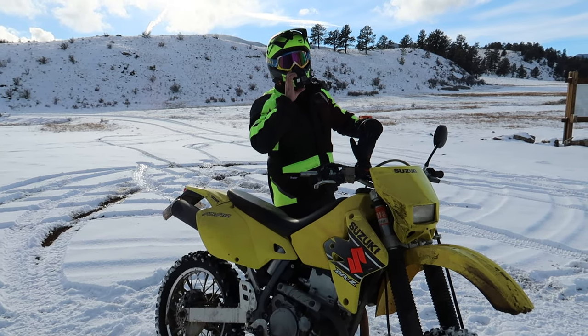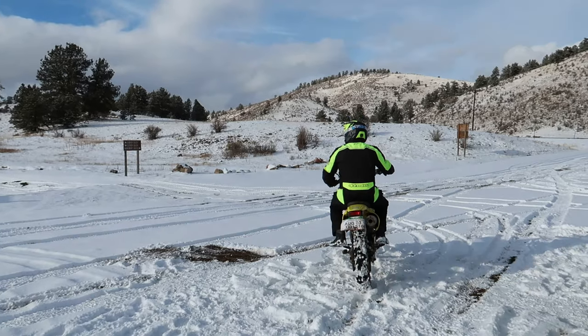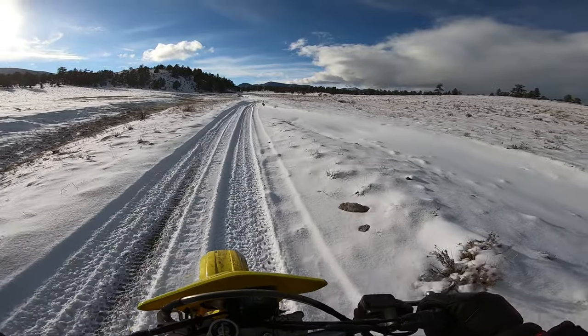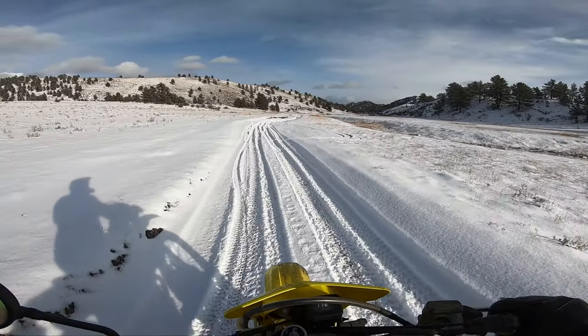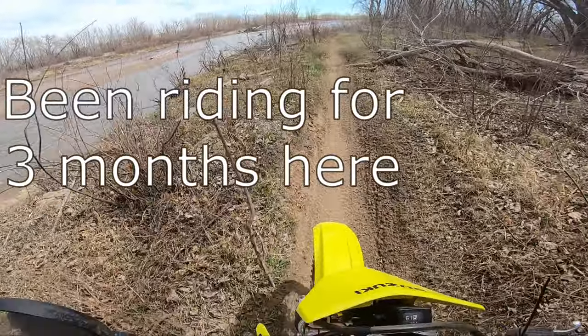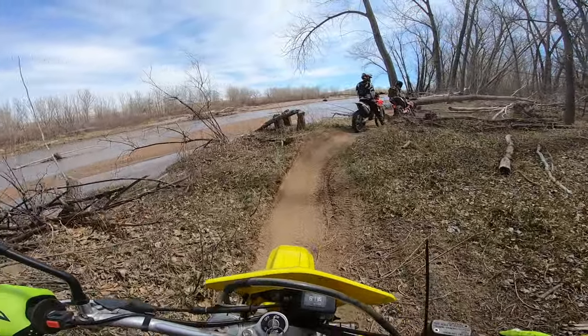If you're watching this video, you either own a DRZ400, are looking to buy one, or have one and are thinking about selling it and getting something else but you're in that undecided state. I haven't ridden my DRZ400 in quite some time, and this is why I decided to create a conversation about the DRZ400E.